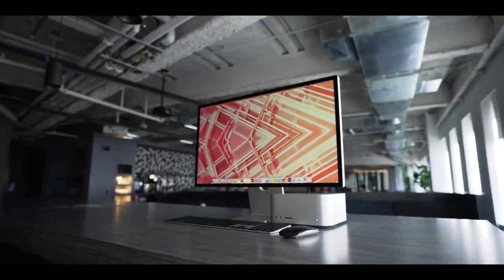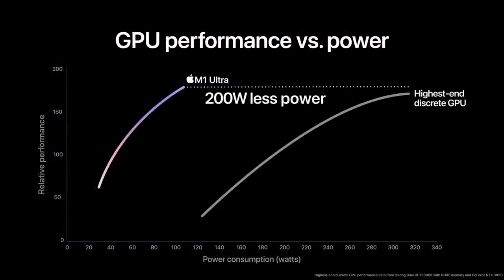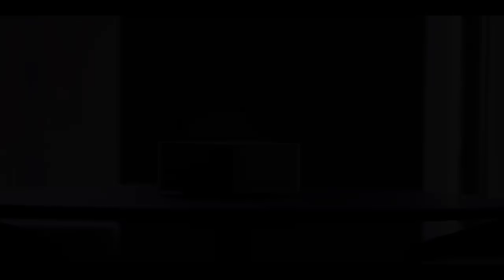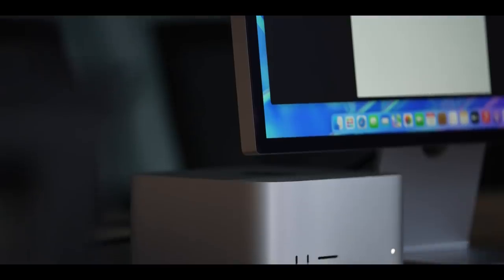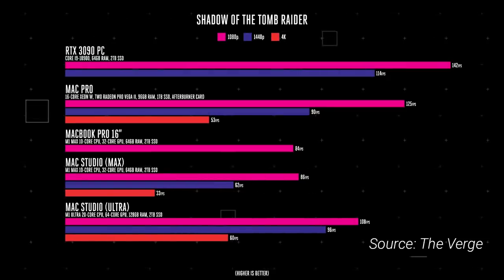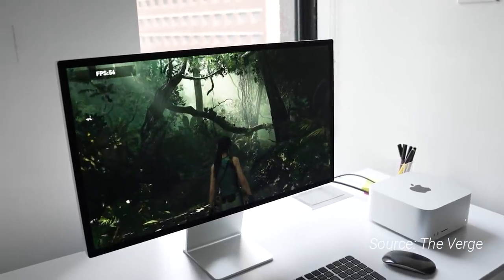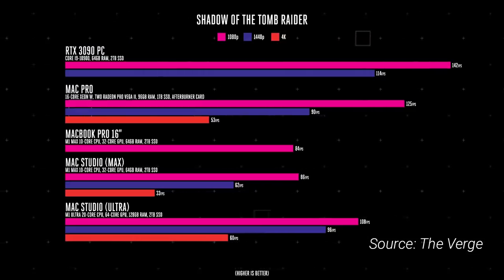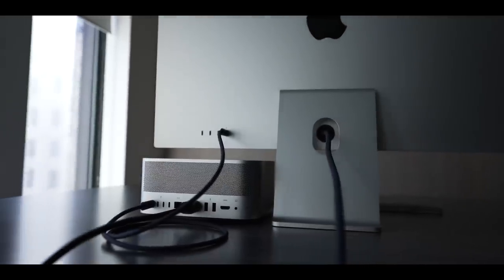Looking at performance numbers, in Geekbench 5 GPU compute the Mac Studio was crushed by a similarly specced system with an RTX 3090 — Apple's marketing claims were clearly exaggerated. But that's not the point; this is an APU, an SoC with integrated graphics. It's actually matching a Mac Pro equipped with two discrete Radeon Pro Vega II GPUs. In gaming, Shadow of the Tomb Raider saw the M1 Ultra average 96 FPS at 1440p versus 114 FPS on the RTX 3090 PC — integrated graphics losing by only 15% to the top discrete GPU. That's a remarkable result.